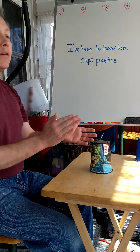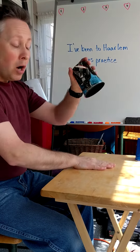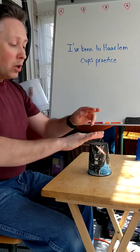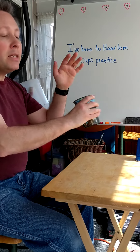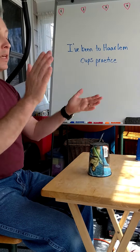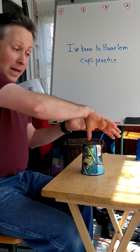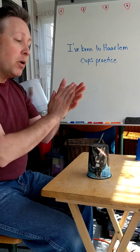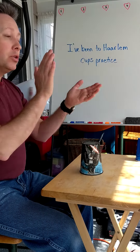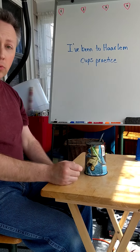Watch phrase four again: right hand up, turn and pass, and up. Let's try phrases three and four together — ready: clap, turn, pop, tap; turn and pass, and up. Now let's try the whole pattern from the very beginning — ready: clap, clap, triple-it, tap; clap, pick, tap; turn, pop, tap; turn and pass, and up.